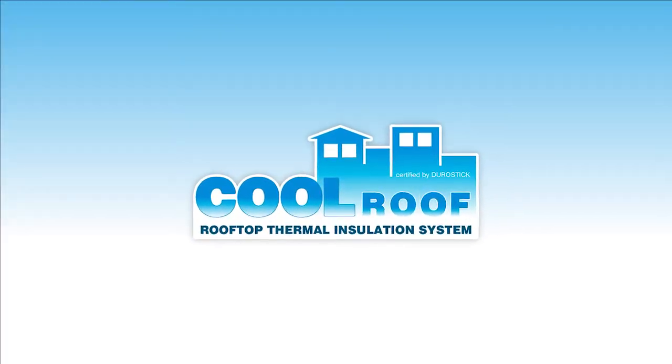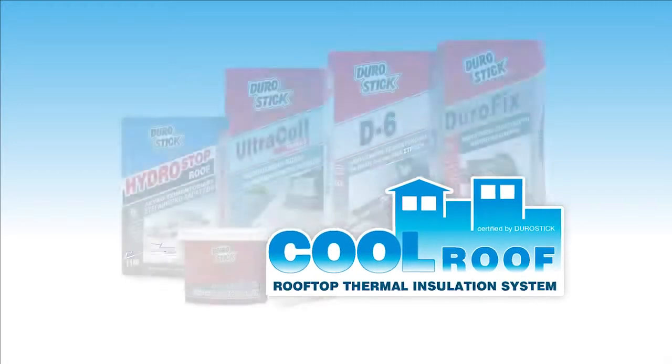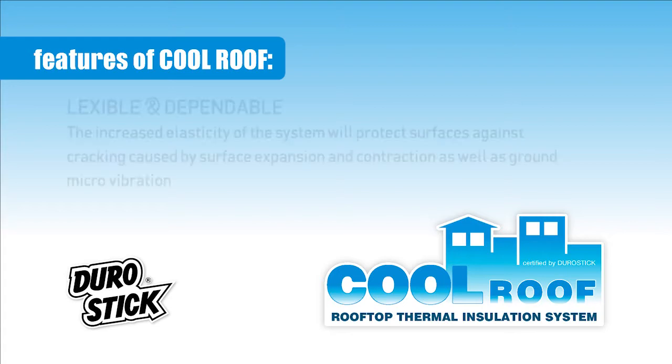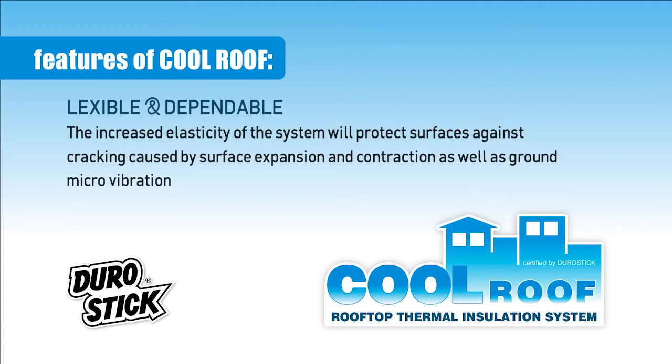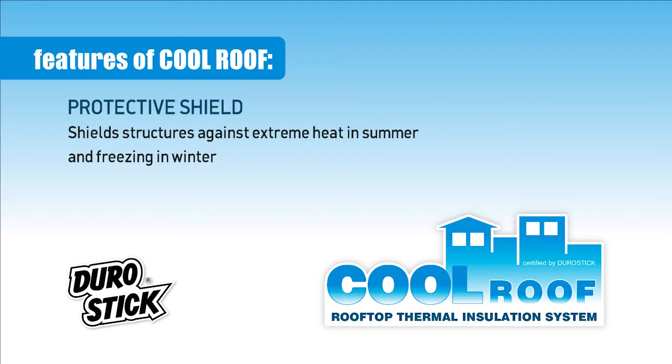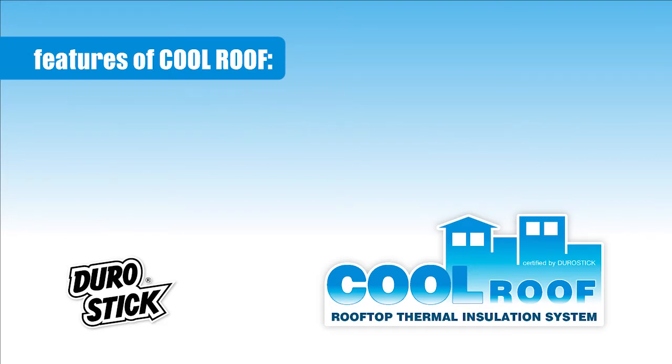Cool Roof: integrated rooftop thermal insulation system. Features of Cool Roof — flexible and dependable. The increased elasticity of the system will protect surfaces against cracking caused by surface expansion and contraction, as well as ground micro-vibration. Waterproof: prevents the growth of moisture and water penetration. Protective shield: shields structures against extreme heat in summer and freezing in winter.